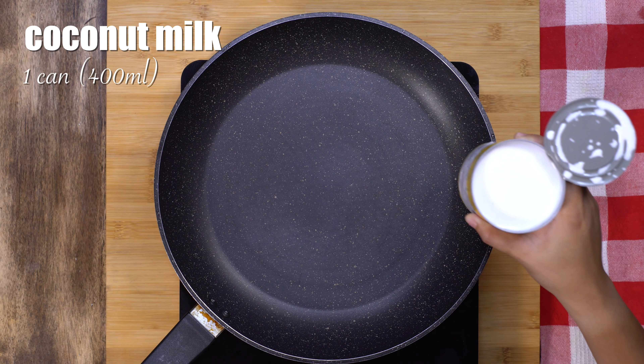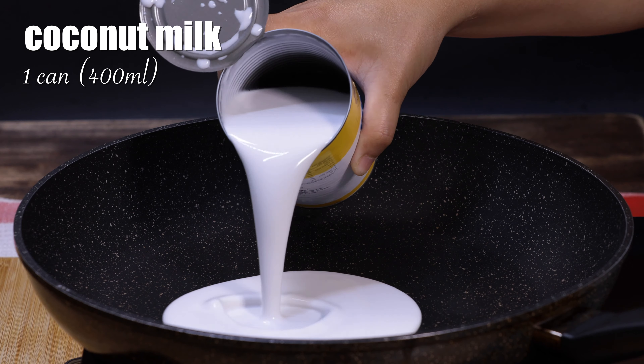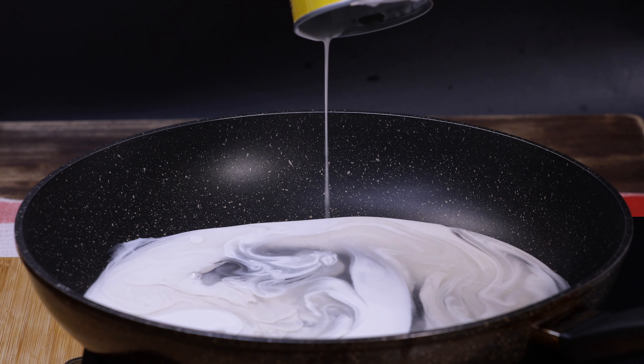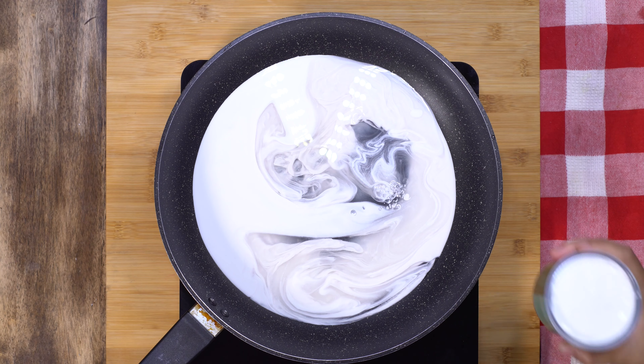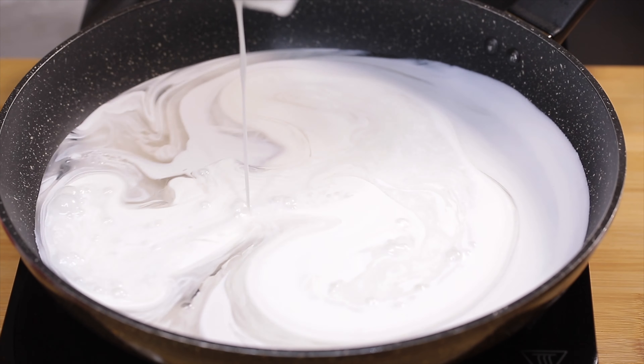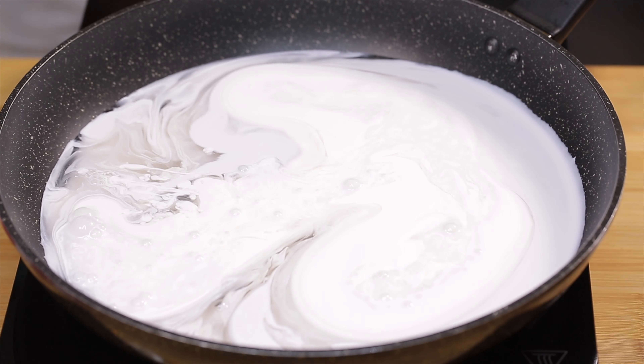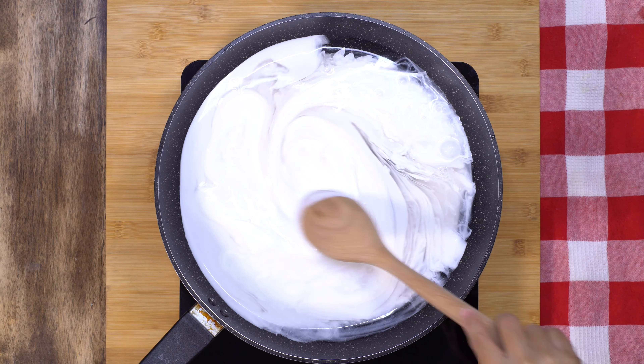In a large pan over medium heat, we will combine the coconut milk and the coconut cream. Then we will stir until well blended.